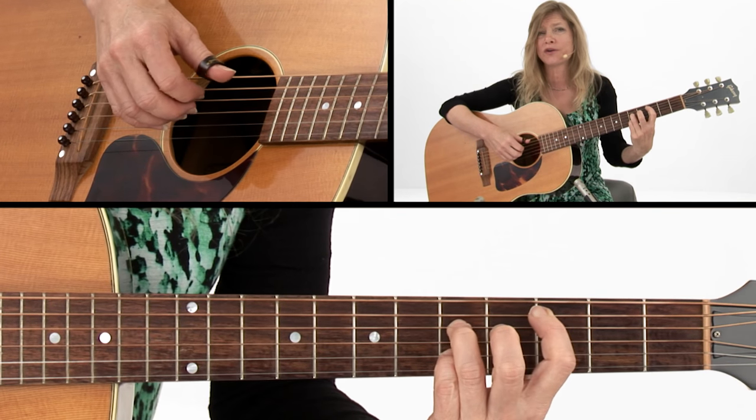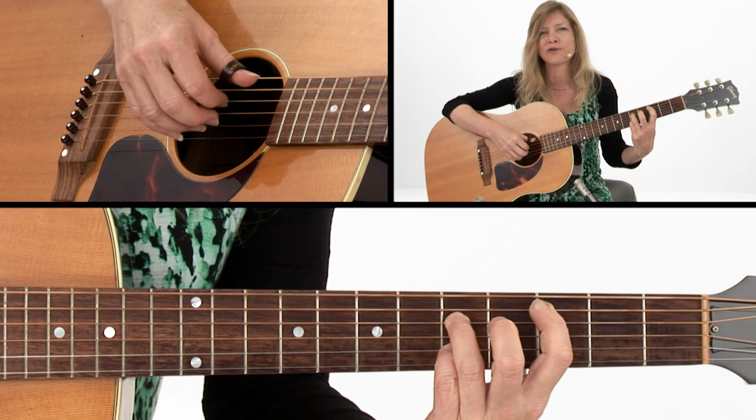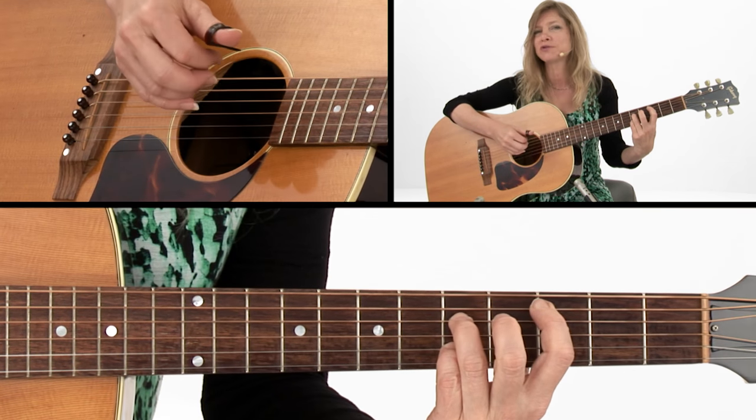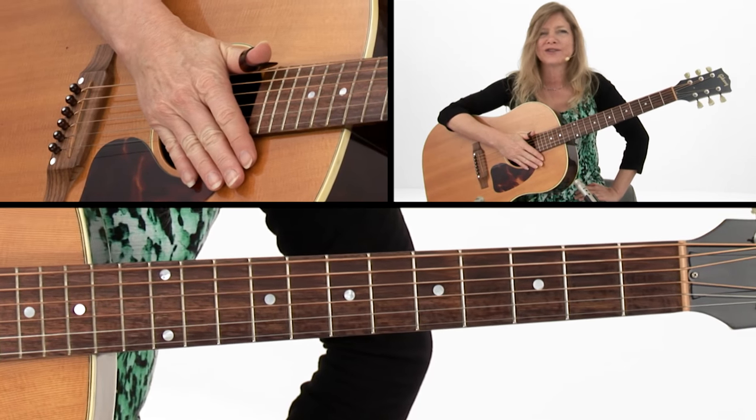It ends with a three-finger chord. You'll see these little three-finger chords scattered all over the place — sometimes it's sweeter just to play three notes of the chord instead of the whole chord. So we're calling that Chet's Train. See you next time.